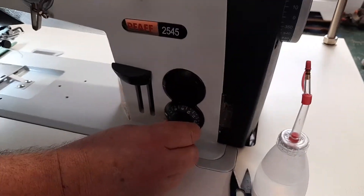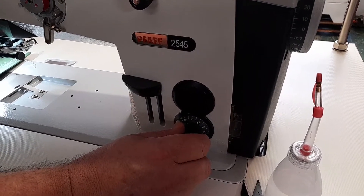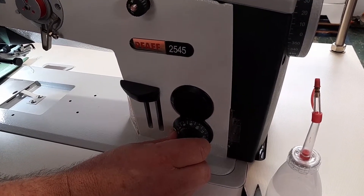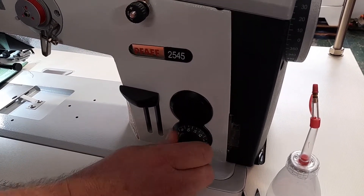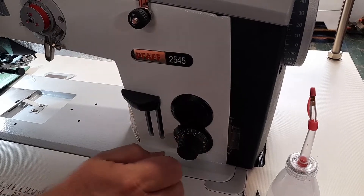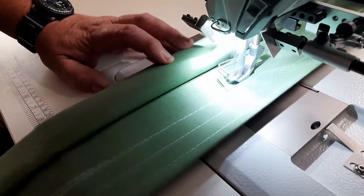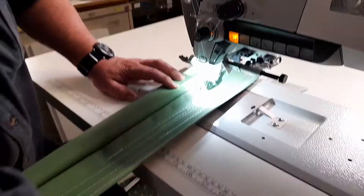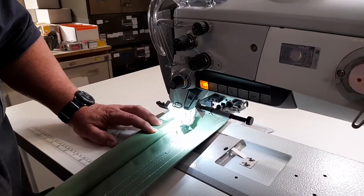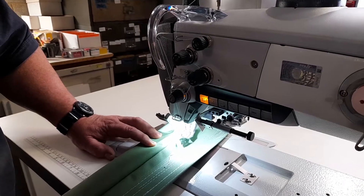The stitch adjustment is here on the machine. On this version it goes up to the 9-millimeter stitch mark. To make the stitch length larger, you turn the dial clockwise and it will go towards the top. You can then bring it back to whatever your normal sewing length is — usually around about six.